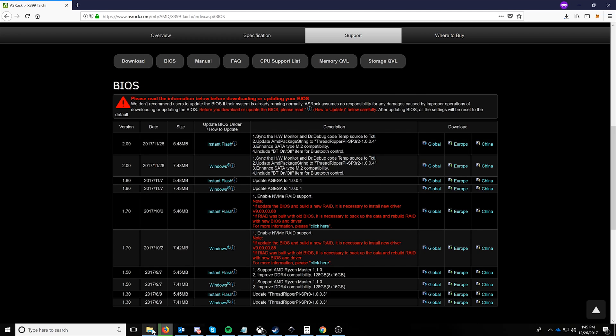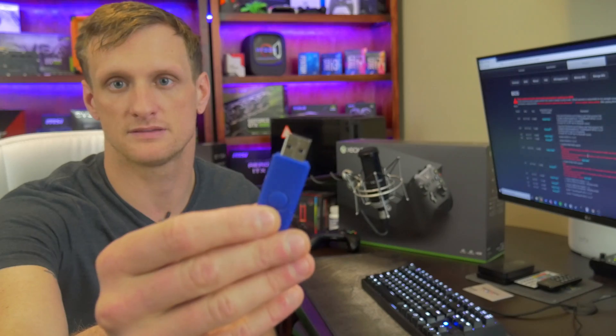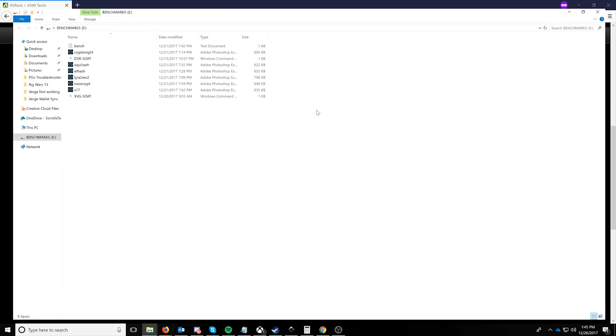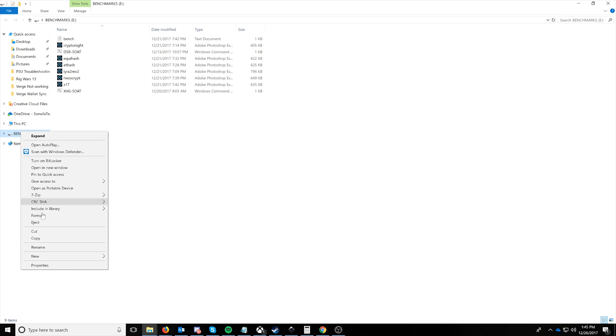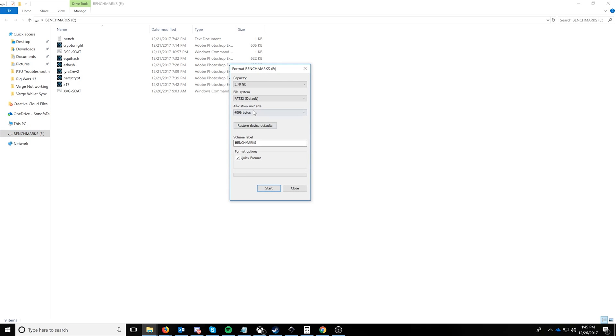So while that goes ahead and downloads, let's talk about what we need. We're going to need a USB stick. I have this one right here and I'm just going to plug it in. And now that I have it plugged in, we can go ahead and get to work. The first thing we're going to want to do is right-click and say Format. We're going to want to format it in FAT32, just say BIOS, and click Start.